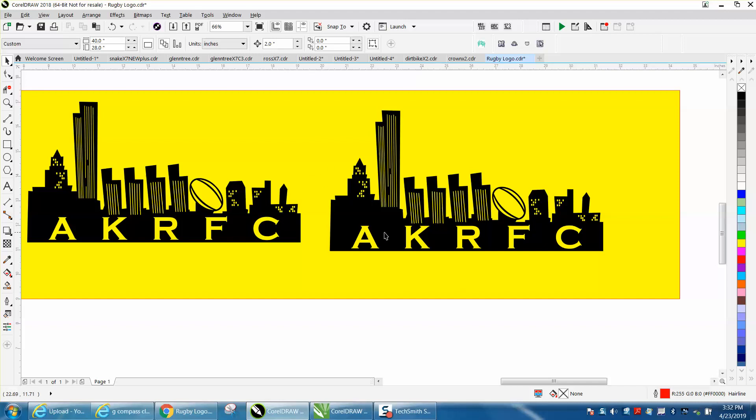I've made a couple videos but this was a little bit different, so I thought I'd go ahead and make one with this logo. Hope that helped a little bit, thank you for watching.